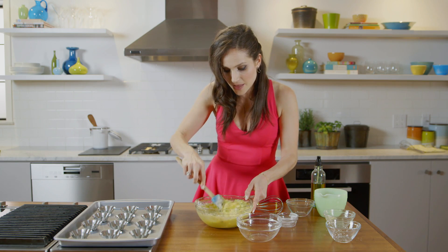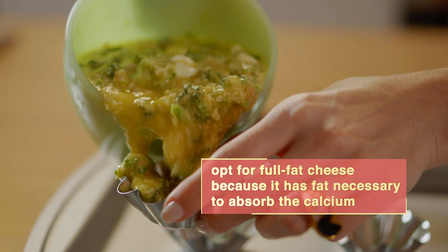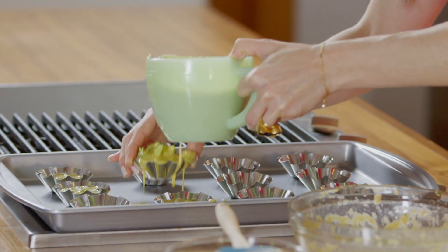Once they're all mixed together, we're just going to pour it into the little tartlets. You can also use muffin pans, but I love using these little cute pans because they come out really, really pretty. Don't do what I just did — only fill them up about three quarters.